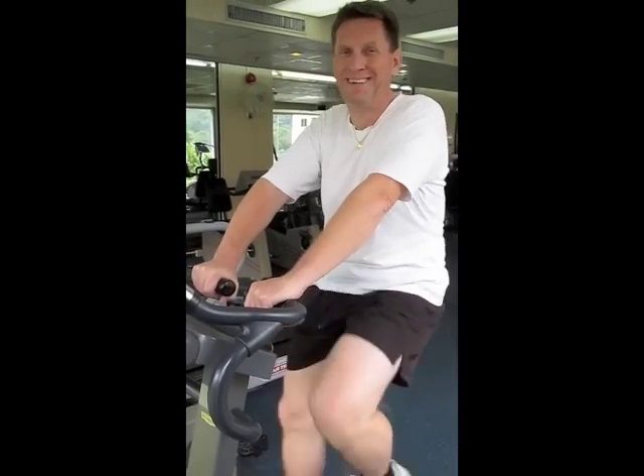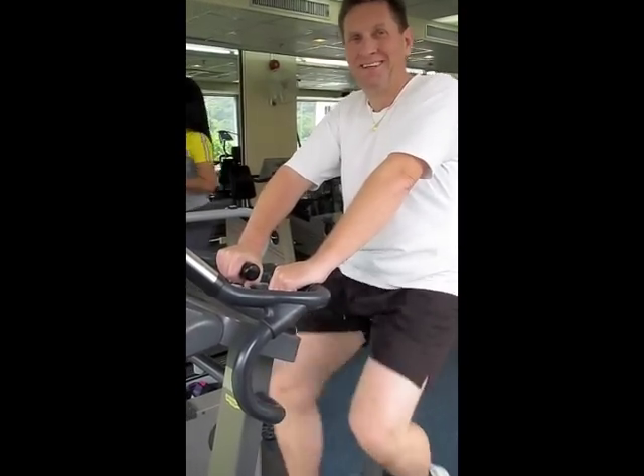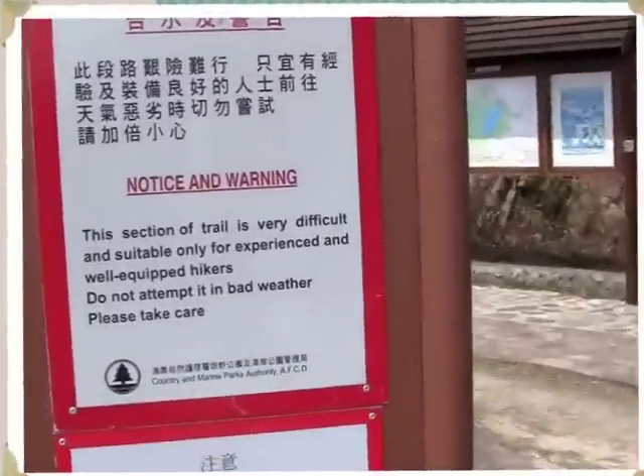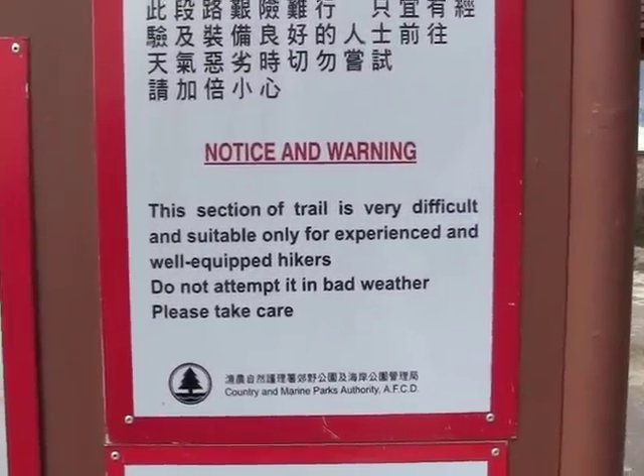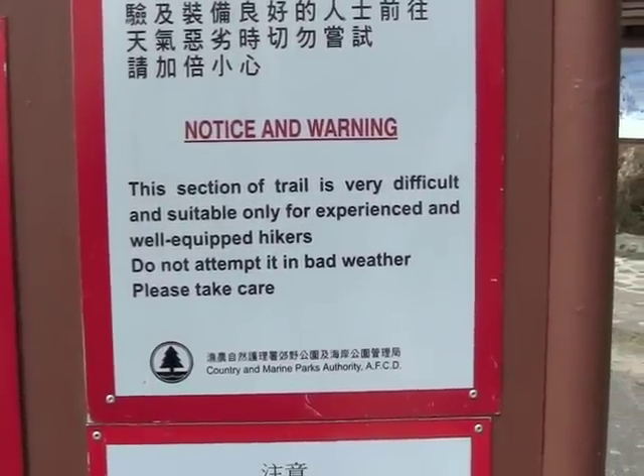I got my hubby to come with me to the gym now and then. At the beginning of this hike there is a sign telling us that if you are not experienced and in very good shape, you shouldn't be doing this.